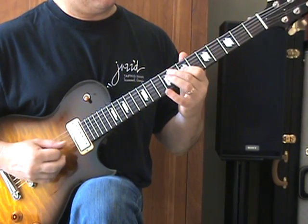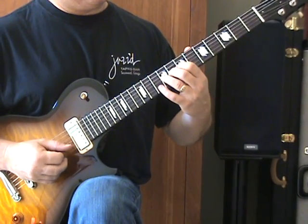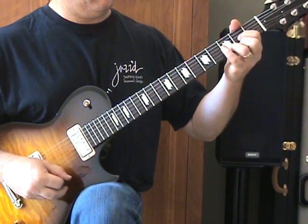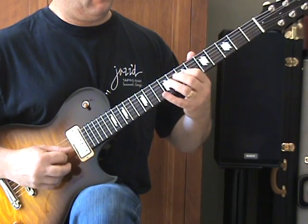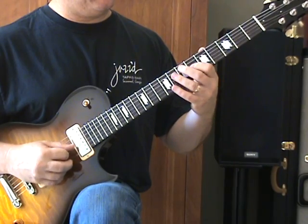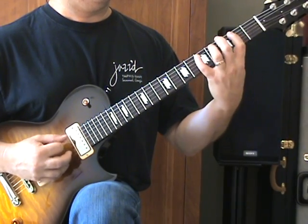In the next phrase, I'm going to play it here on the B string: 7 and 8, and then 9 and 7 of the G string. That's over a D chord. The next phrase is really similar: 7 and 8, then 9 and 7 of the G string, 6 and 7, 9 and 7 of D string, 5 of D.